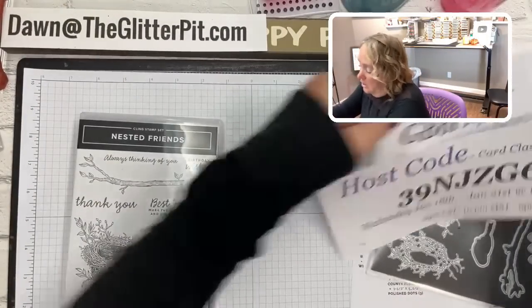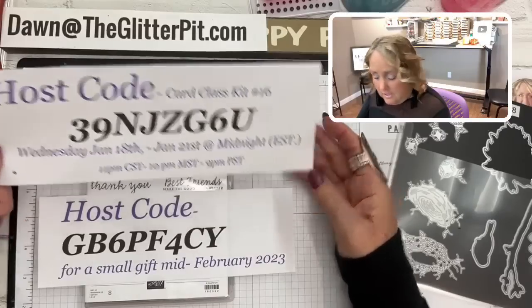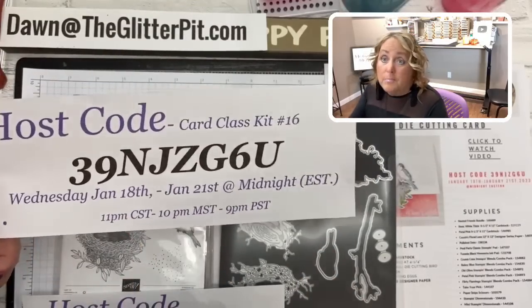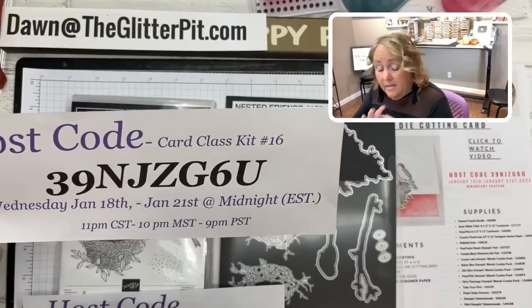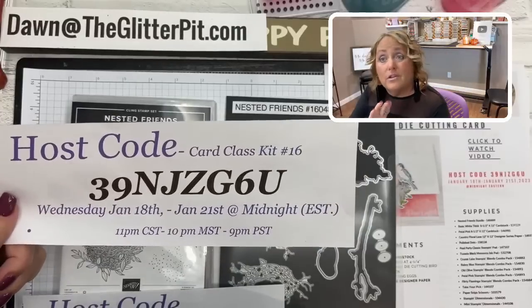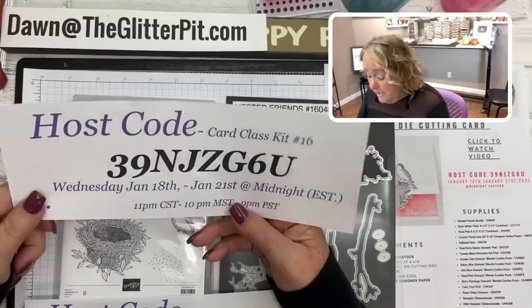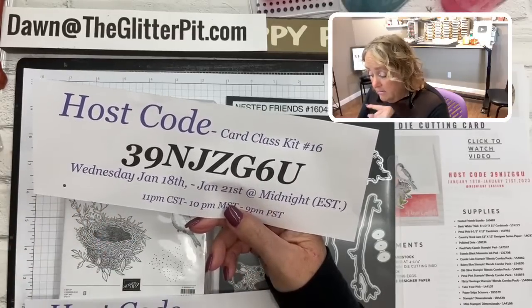These are the two brand new host codes for this week — for card class kit number 16 using the Nested Friends. If you place an order for forty dollars or more using this host code, you'll get the card kit. Bump it up to fifty dollars and you'll get the card kit and the FSM token. Go to my FSM club at the top toolbar on my website — it explains everything. You also get a free celebration item for January and February. Bump it up to fifty, use this host code, and you'll get the class kit, the token, and the celebration item.